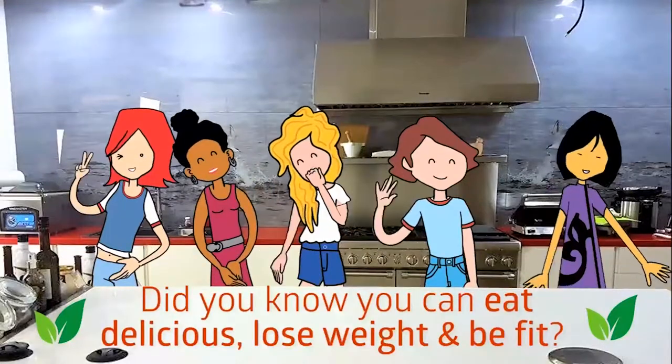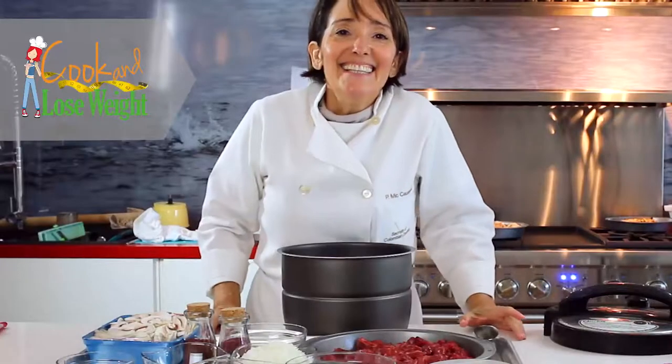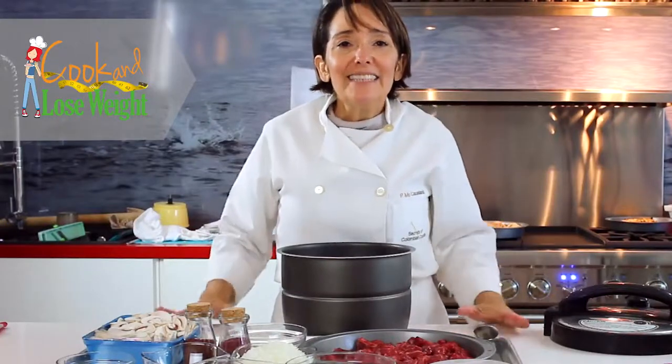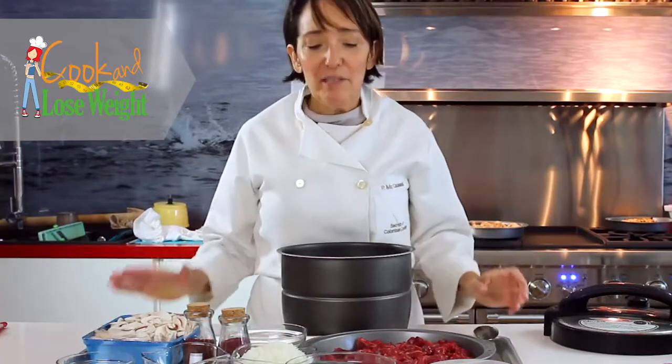Do you know you can eat delicious, lose weight and be fit? Hi, this is Pachi da Colombia Cook and today I'm going to show you the easiest and most delicious way of making beef stroganoff.